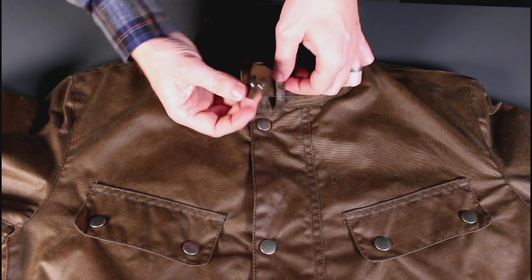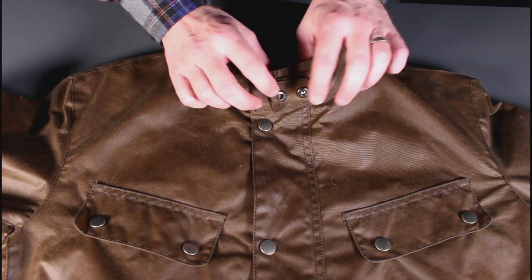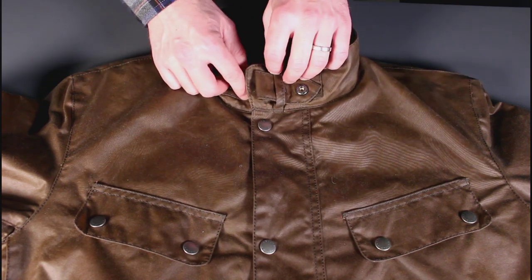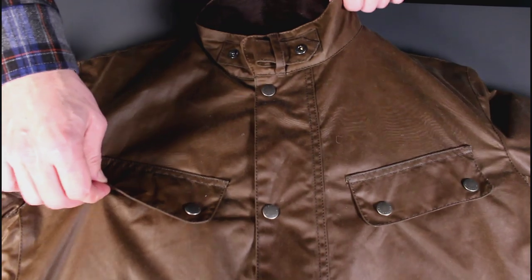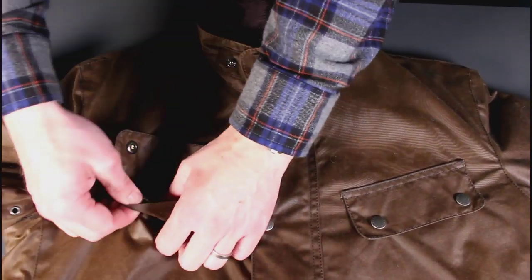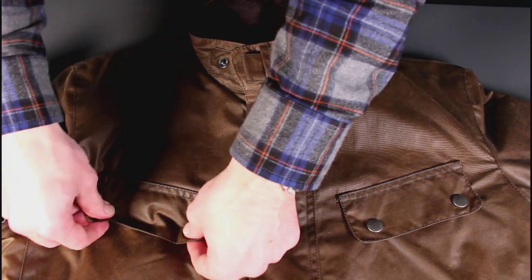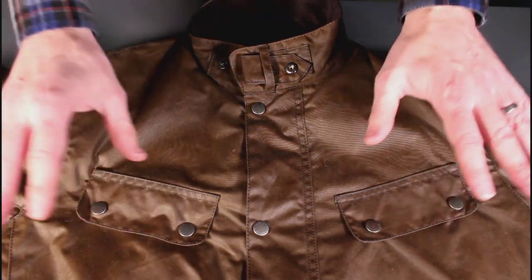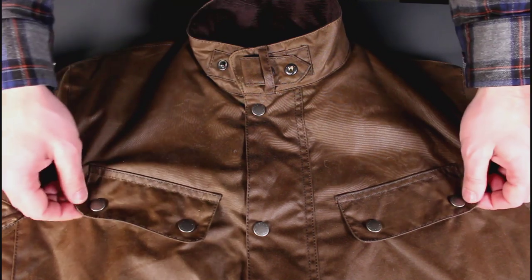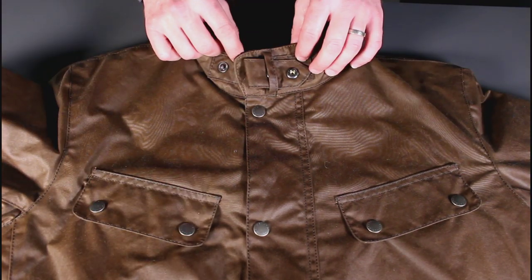If you're bothered about the flap dangling around, you can tuck it back — there is actually a popper to secure it. There are a couple of pockets up at the top, very simple, just a tartan cotton lining on those, about the right size to fit an iPhone in. Though without a bellows top, I'd be a little concerned about putting serious electronics in there in bad weather.